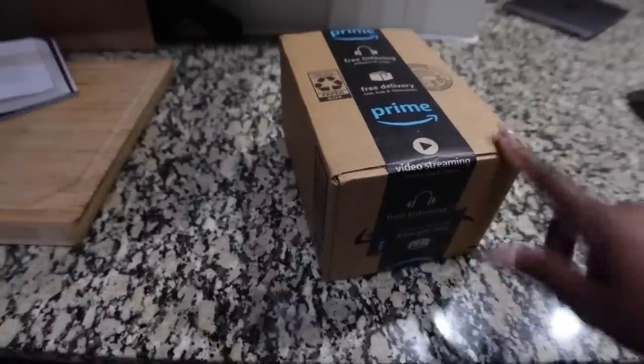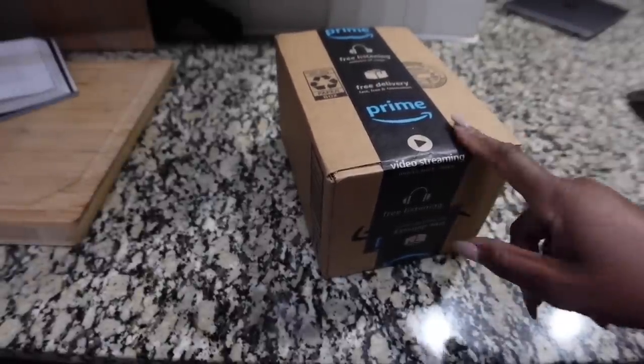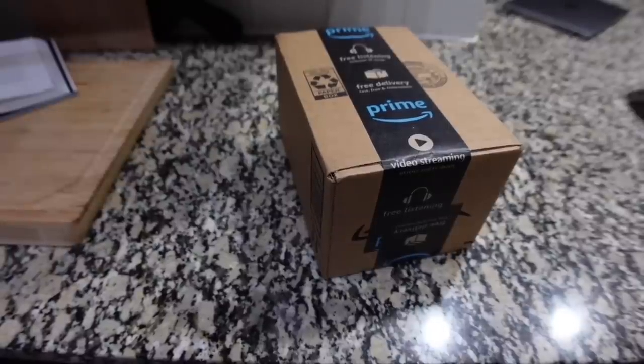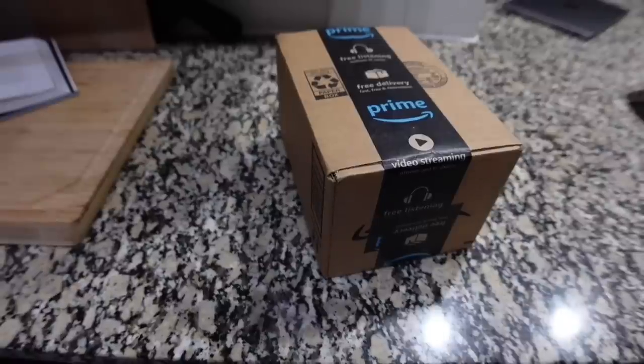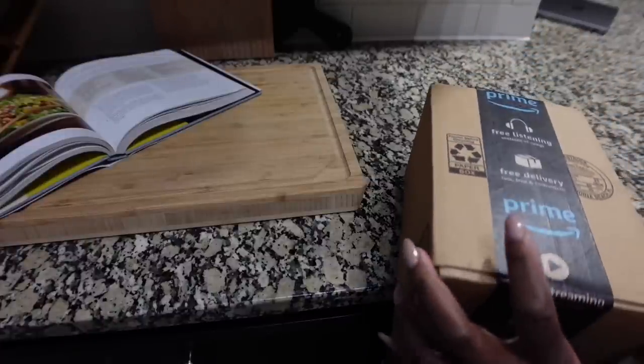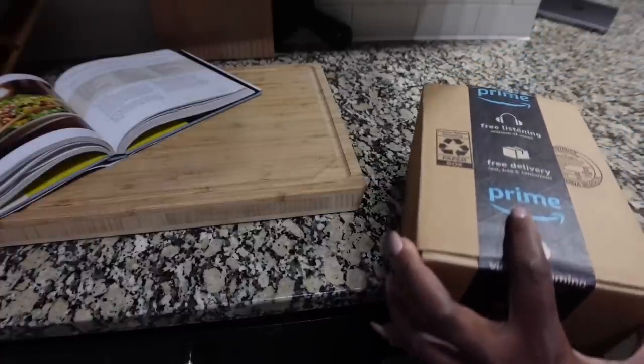So it is later in the day, and I'm getting ready to do my reel for this package. This will be real quick and simple. I hate not having a box cutter — I think it looks so janky. I'll let y'all just watch me do it. It'll look a little dark over there.